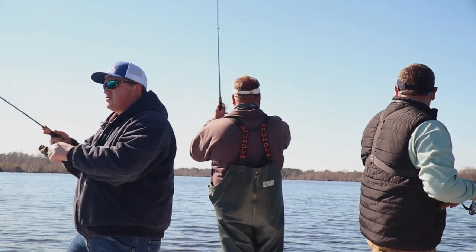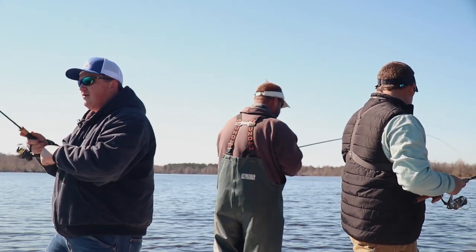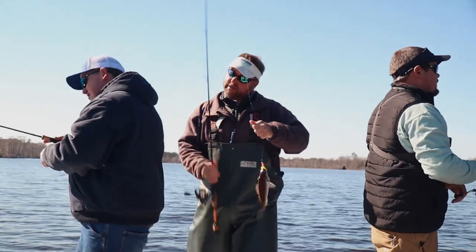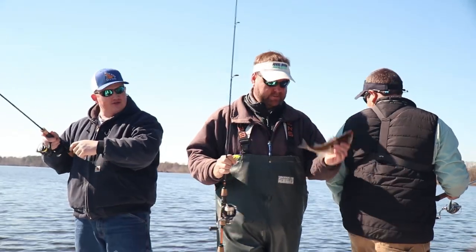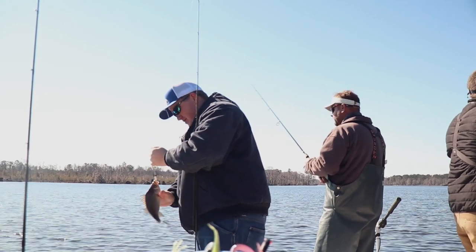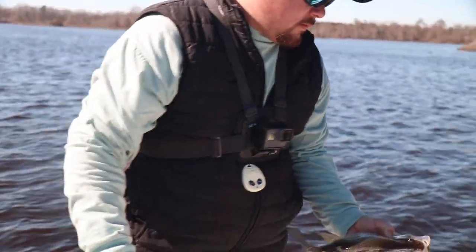That's a striper too. Nope, another nice white perch. Good deal bro. Got water in my ear. Fine eating fish. That's good eating right there. That thing's a pound and a quarter.